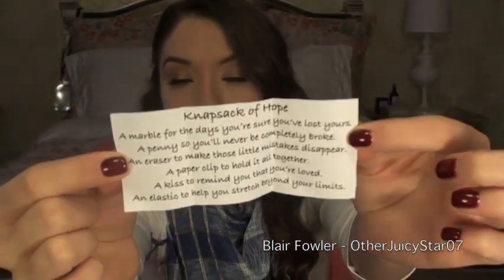When you open up the paper, it all makes sense. This is a little typed-up note I wrote on the computer. It says: Knapsack of Hope. A marble for the day you're sure you've lost yours. A penny so you'll never be completely broke. An eraser to make all those little mistakes disappear. A paper clip to hold it together. A kiss to remind you that you're loved — that's the Hershey kiss. And an elastic to help you stretch beyond your limits.